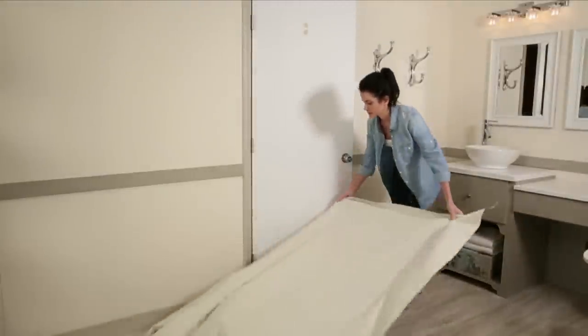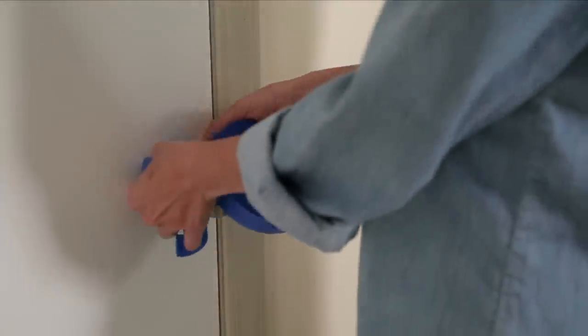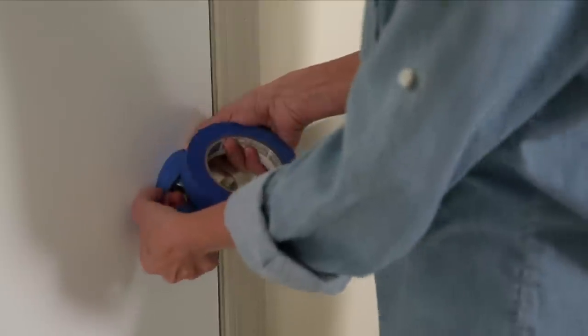Cover your flooring with a drop cloth or tarp. Tape off the door's hinges and hardware and any surrounding areas that you won't be painting with painter's tape.